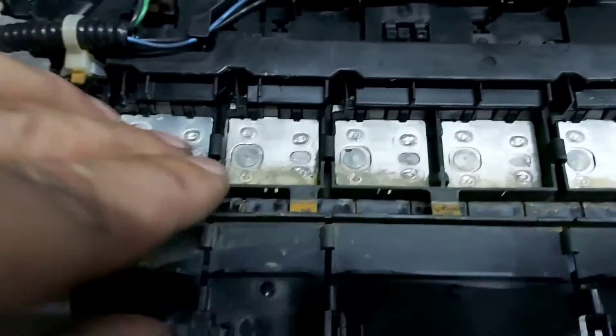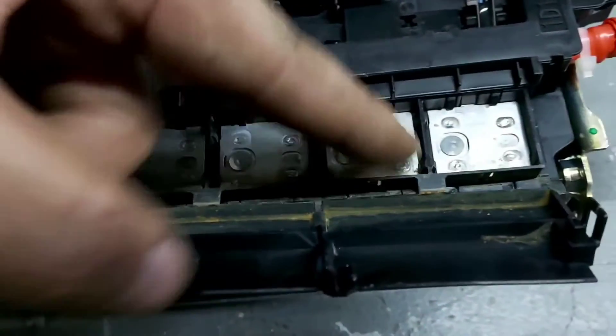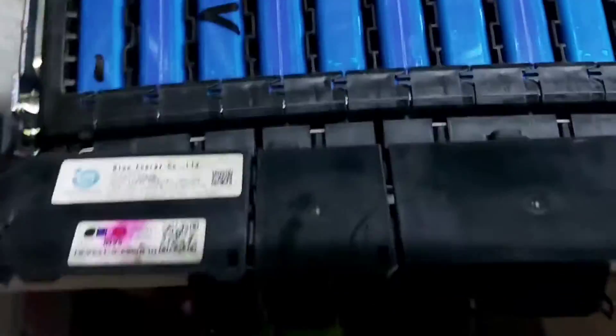Water got to this level, as you can see from the mark, which completely short-circuited the battery. Because of that, the battery fully discharged.